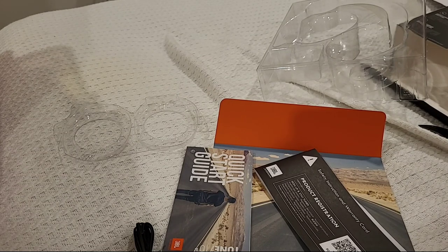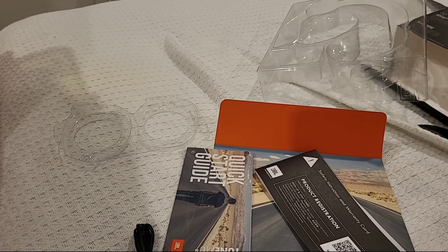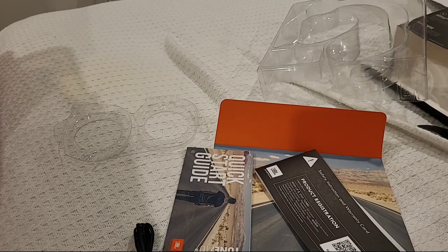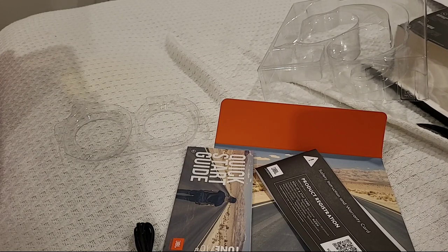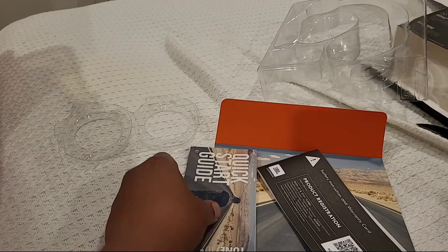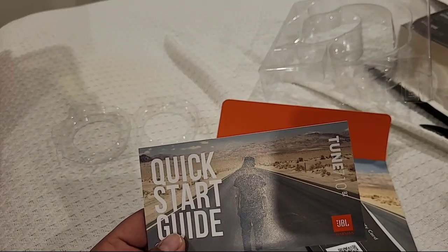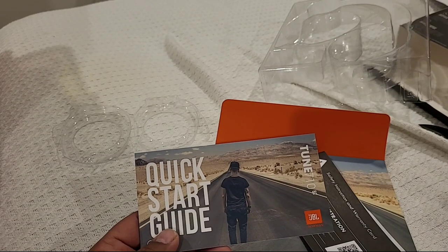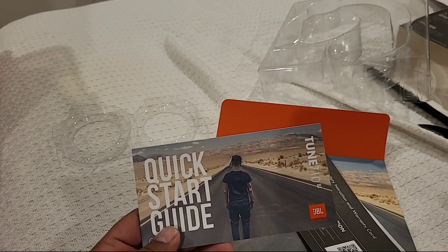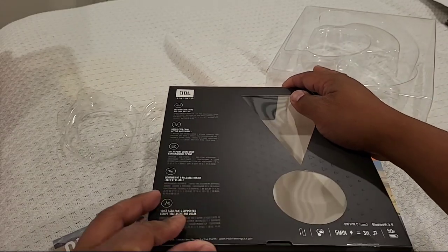They fit pretty snug — I've got a big head. Just going to see what they sound like in terms of music. Music for all you country fans out there. Oh, sound pretty good, I think, so far just on the ads.